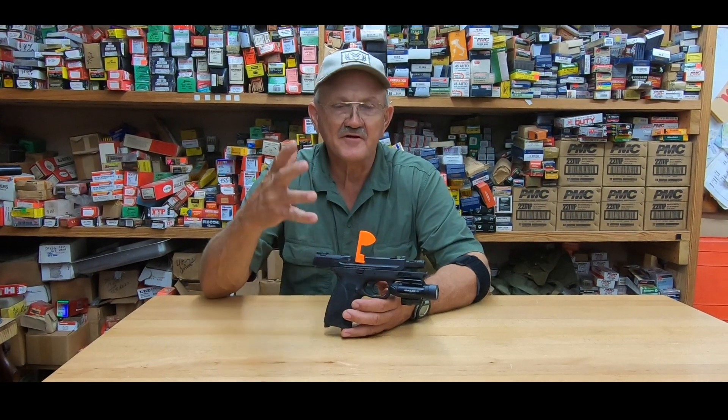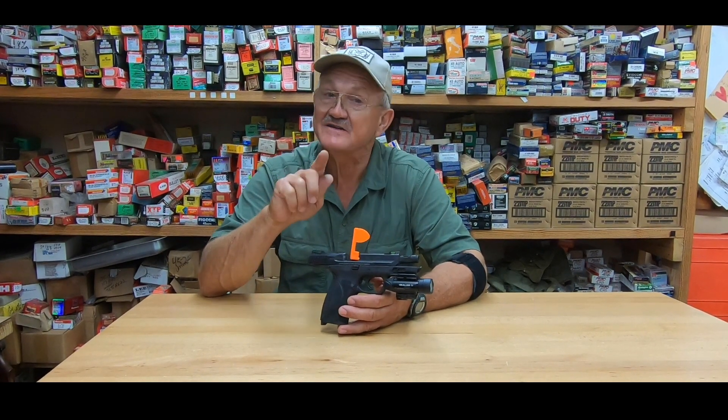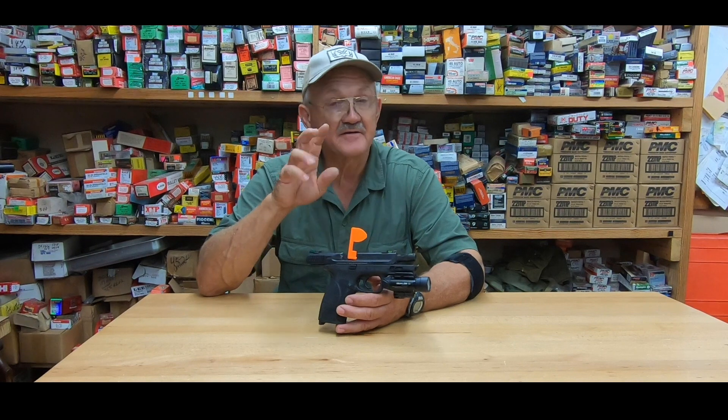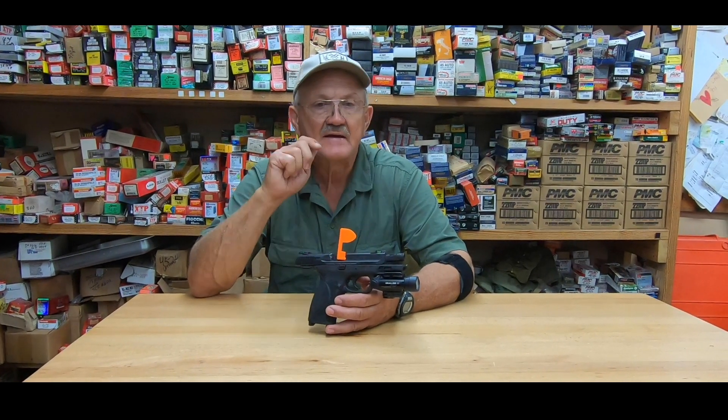Hey guys, I'm Jerry Mitralach with the Olight Baldor Pro 1350 lumen green laser light assembly. It comes with two mounting adapters, so it fits just about any picatinny mount that you could come up with.